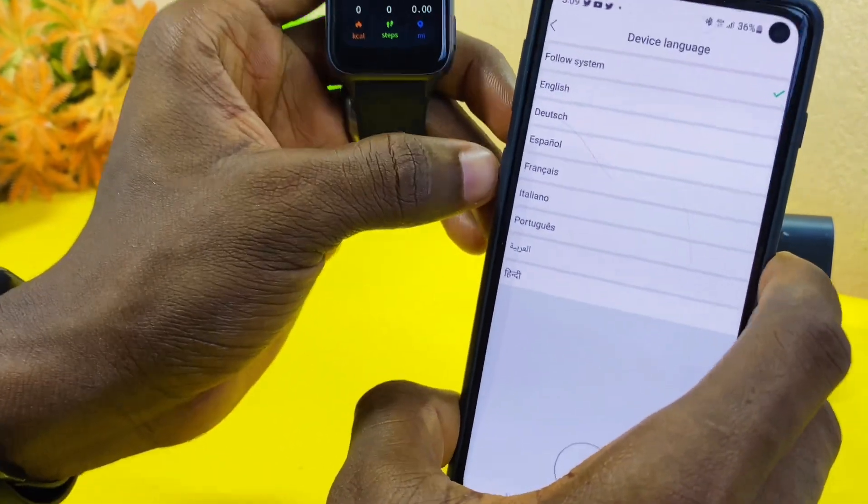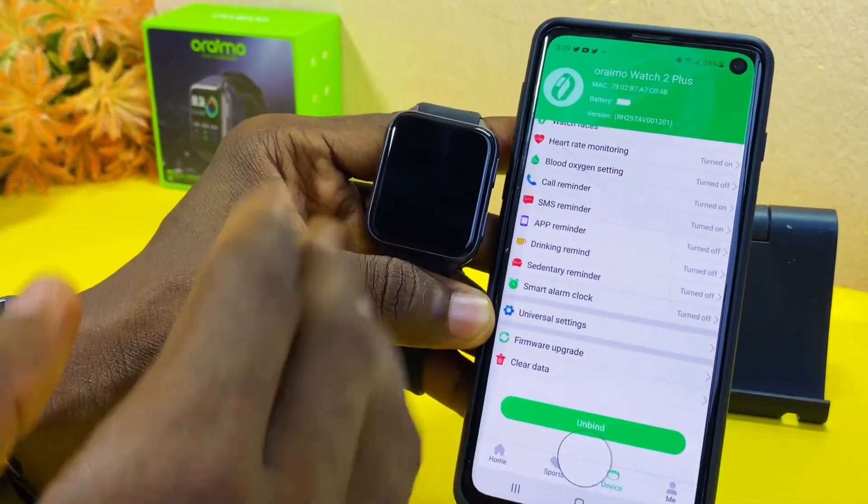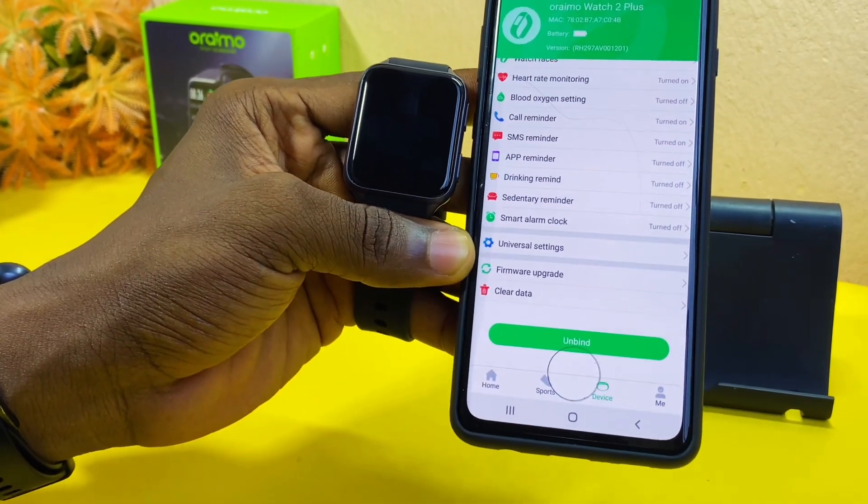That is all on the Glory Fit app and how to connect it to your Oraimo watch. If you have any questions, please drop them in the comment section. Peace.